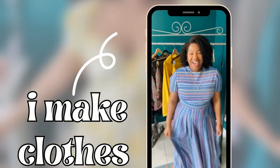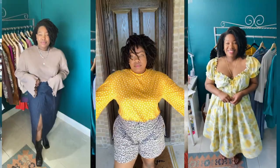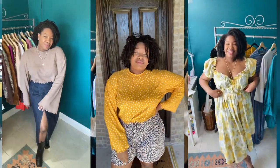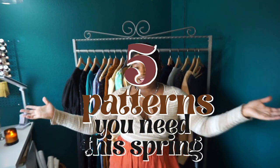Well, what's up guys, my name is Julie and this is the Curated Curvy, where I bring you along for the journey as I attempt to create the curated wardrobe of my dreams with these two hands. Today I have for you all five patterns you need this spring. Let's get into it.